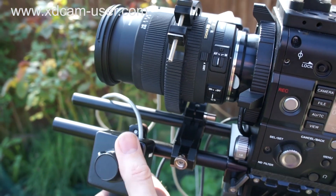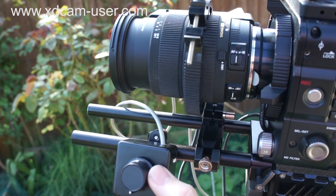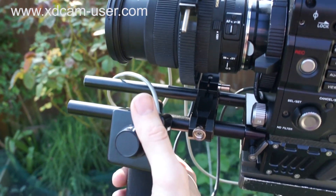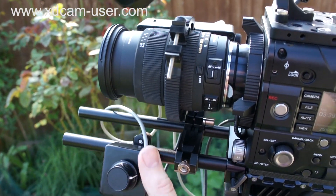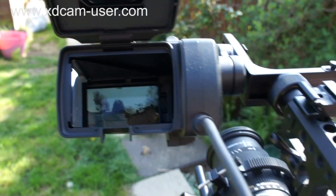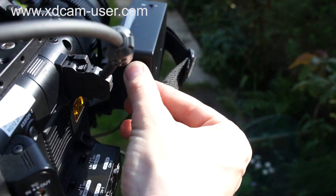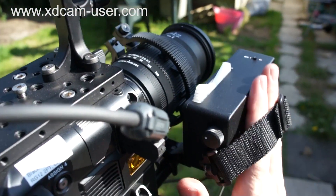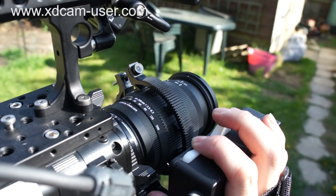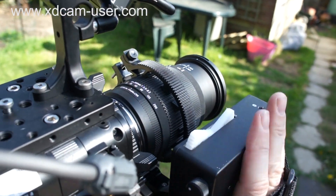I can hold the camera down here with this hand grip and adjust the focus of the lens using this controller here. So there you have it — we have remote focus.